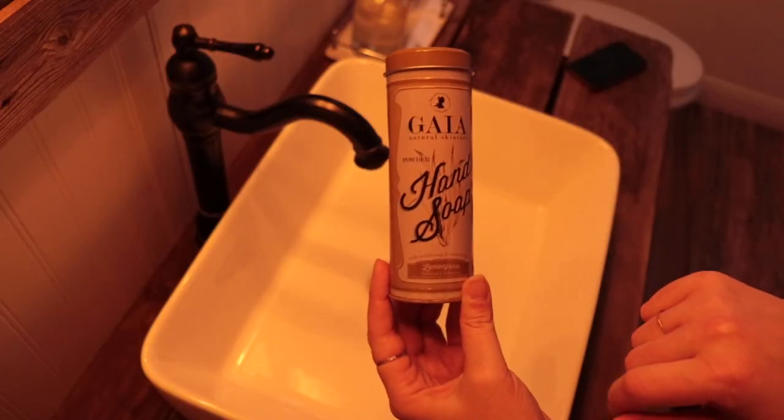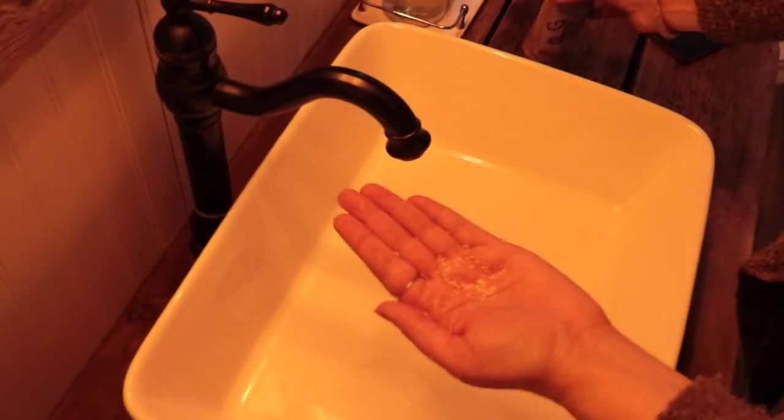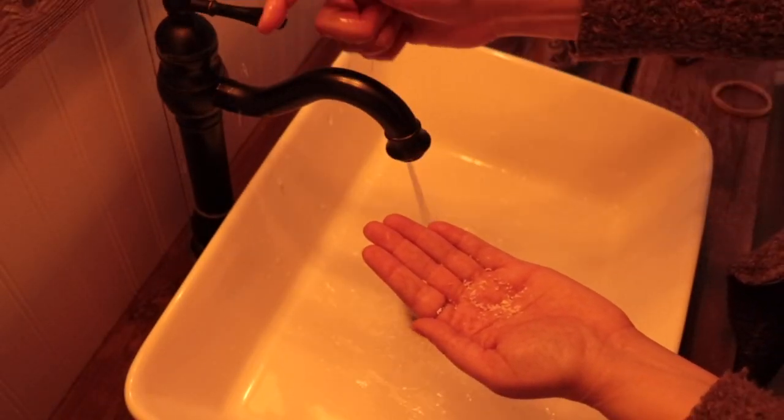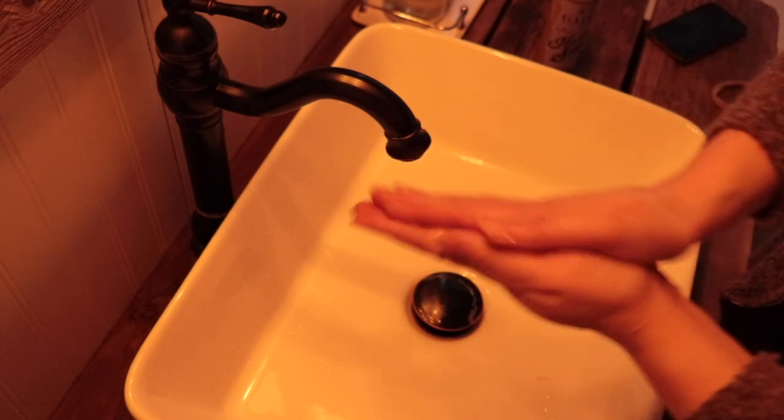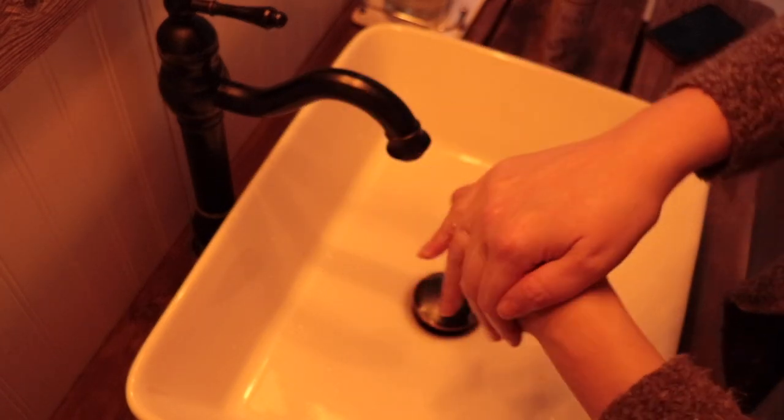One of my favorite things I got for this bathroom is this powdered hand soap. You shake it out — it kind of looks like salt, but as soon as it gets wet it turns into soap. It's so cute and I love it. I hope you guys got some ideas out of this little bathroom that I renovated. If you're going to renovate your own bathroom, let me know what you're going to do in the comments below.